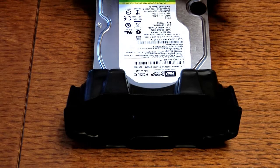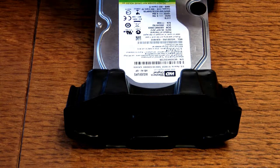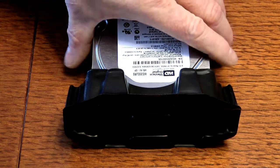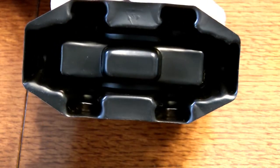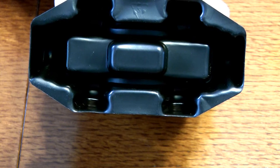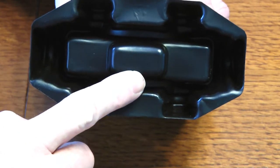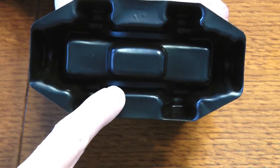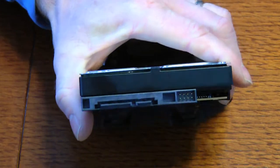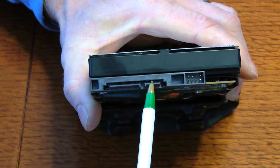When you take your disk drive out of its shipping container, you'll have the plastic housings. Look at the end of the drive — it's closed. We need to open it up to get the cables through. At the end you can see the power connector and the SATA data connector.